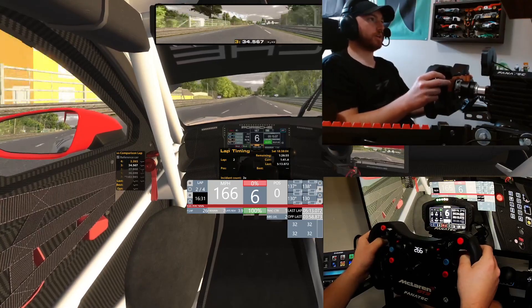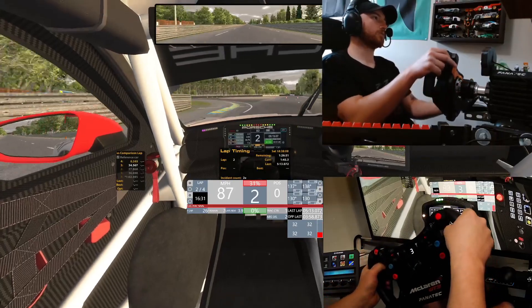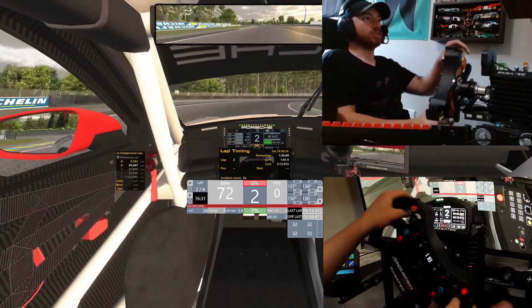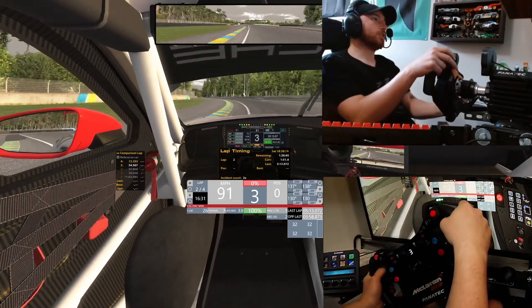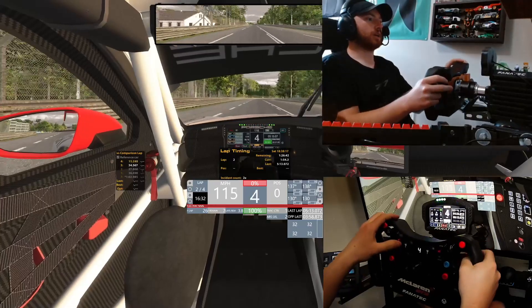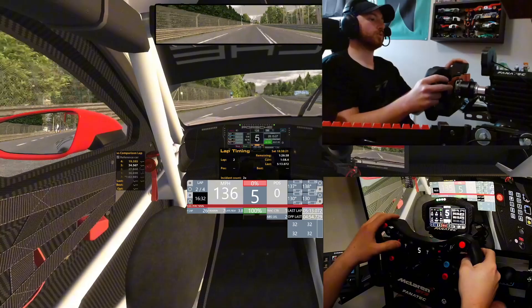I'm going to go ahead and go through the setup on this wheel and how I've changed all my dials and toggles. As you can see here, the car itself — the brakes feel good, but they could definitely take some more bite. So on my left toggle, I'm going to go up and take this brake bias up to about 3.2.